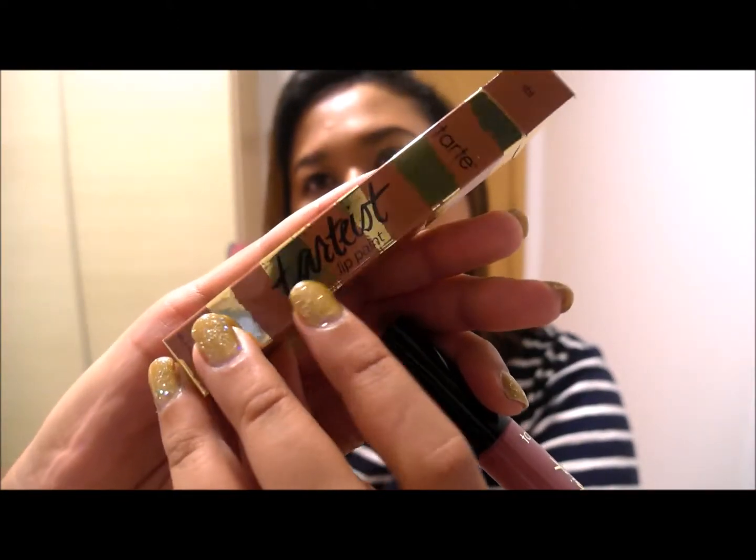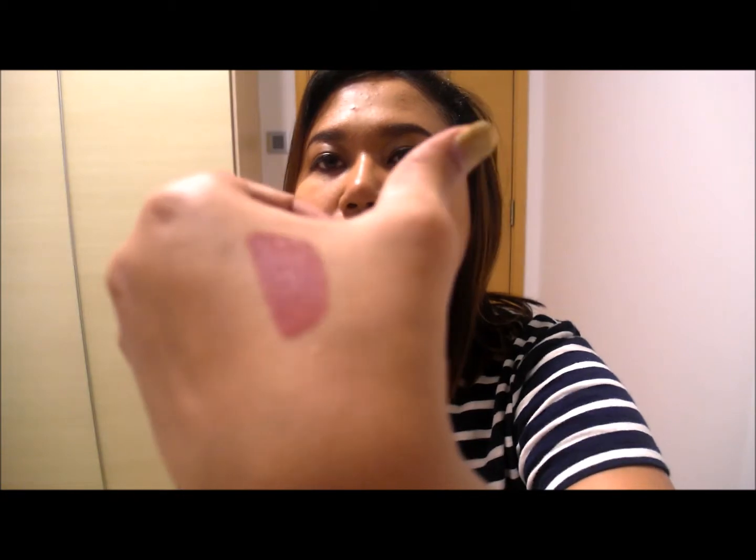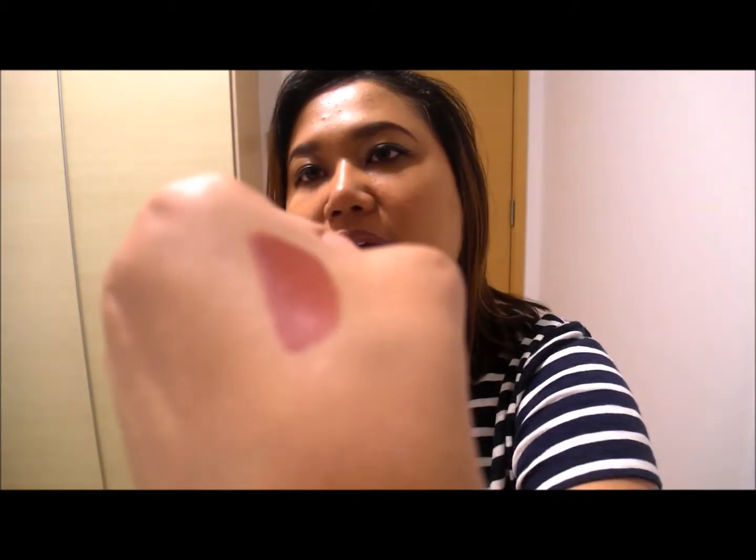I got a Tarte lip paint. I saw these in Sephora today but they only had the glossy ones — online they had the matte ones. I got this one which is TBT — Throwback Thursday maybe. It smells like mint, actually it smells like the Glamglow mud mask I used to use. It has a very nice minty scent and it's pretty — it's so my color, like my kind of nude. I can see it's already oxidizing right before my eyes and I can't wait to try this out.